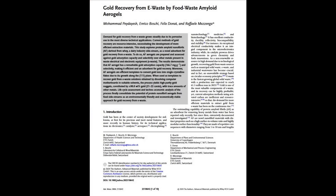A couple of days ago this paper came out. It's about extracting gold using waste milk, but of course like all of these things that's a headline and an attention grabber, and there's a bit more to it than that.